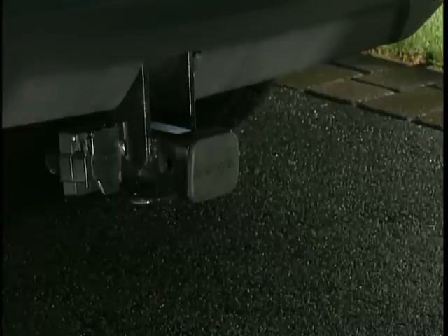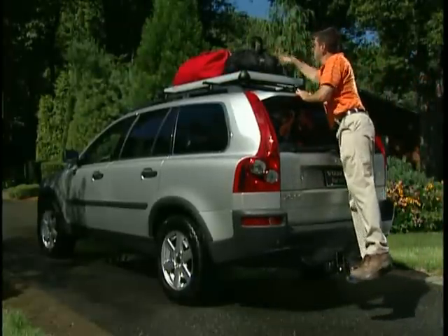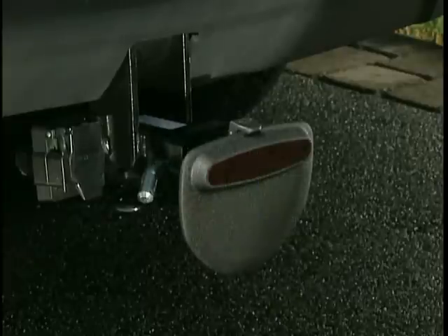Finally, when your hitch is not in use, this extendable footstep is a very useful accessory. It's great for loading a cargo box or reaching the roof of your Volvo. For added safety, the step is covered with an anti-slip surface. It also comes equipped with a reflector.